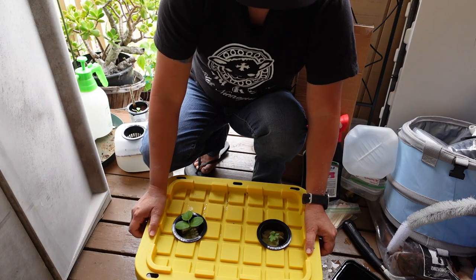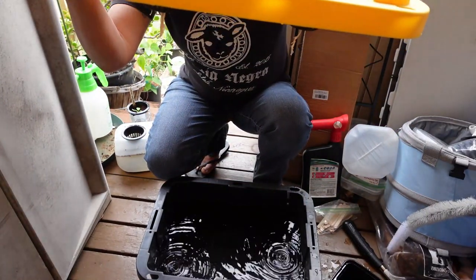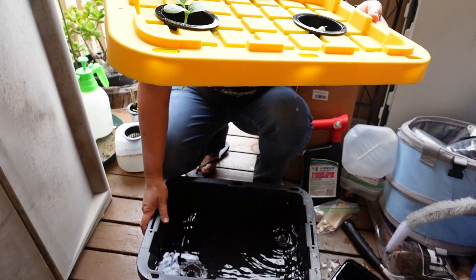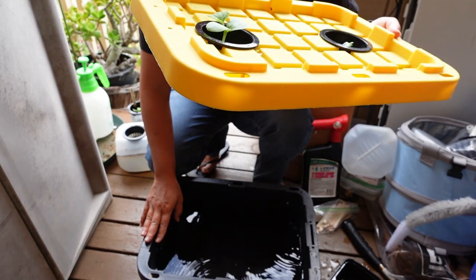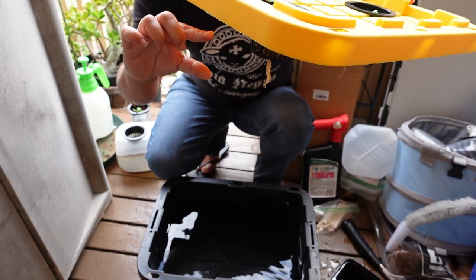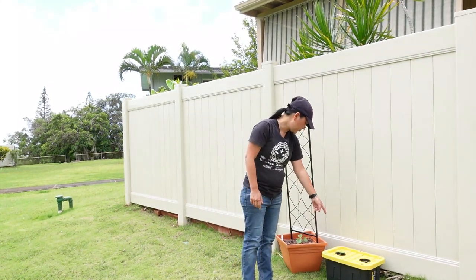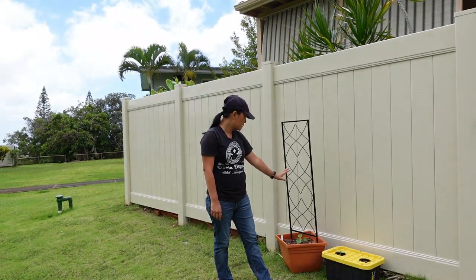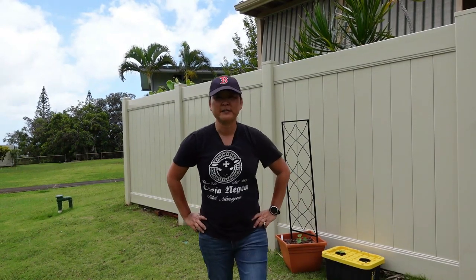In this 5-gallon storage bin I put the nutrients in — it didn't go all the way up to five gallons because you don't want to totally drown your roots. You want a little bit of space between the water and the roots so it has air to breathe. I have it on the side of my house where it'll get a lot of sun from the east in the morning. For the watermelon I'm going to let it go on the ground, and I'll give you some updates in a couple of weeks.